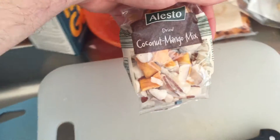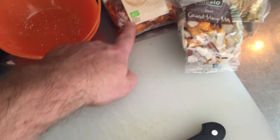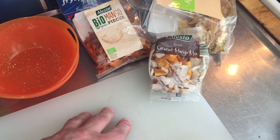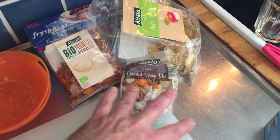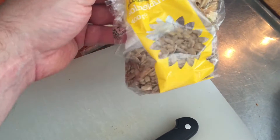Here's the water. Coconut mango mix. I have some mango from this one and some from this one. I would say it's approximately 2-3 tablespoons of this, 2-3 tablespoons of this, and 1 tablespoon of this.